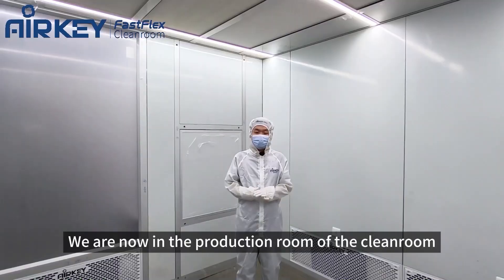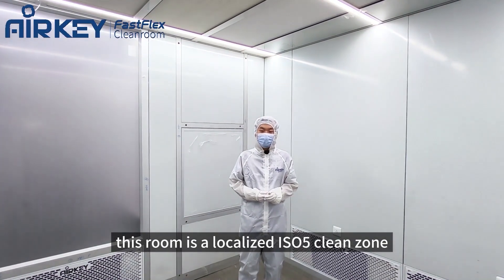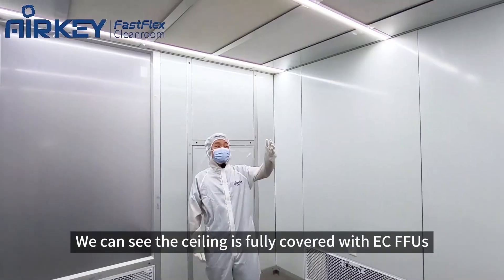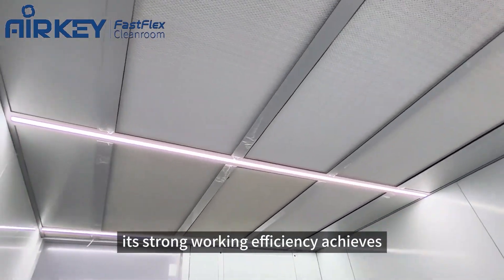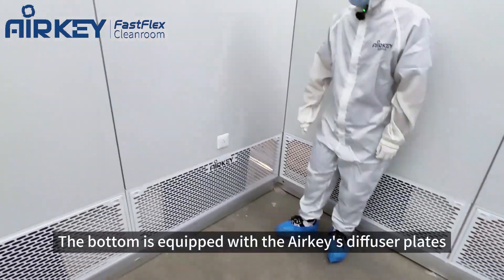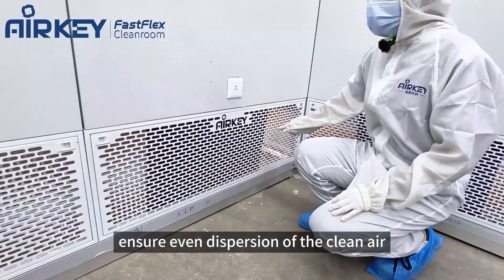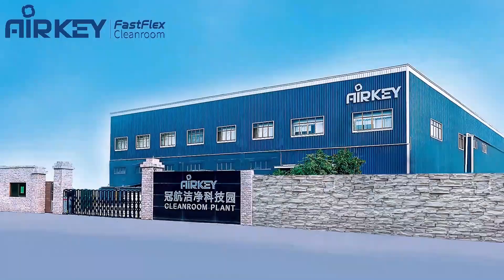We are now in the production room of the cleanroom. This room is a localized ISO 5 clean zone operating within an overall ISO 7 environment. We can see the ceiling is fully covered with FFUs. Their strong working efficiency achieves a superior clean level. The bottom is equipped with air return diffuser plates.